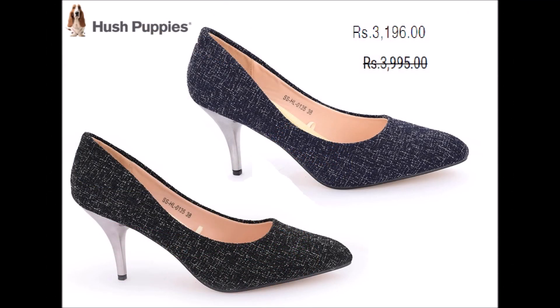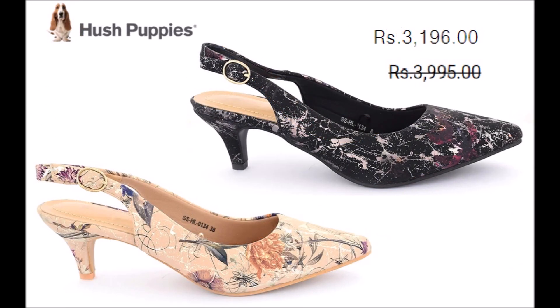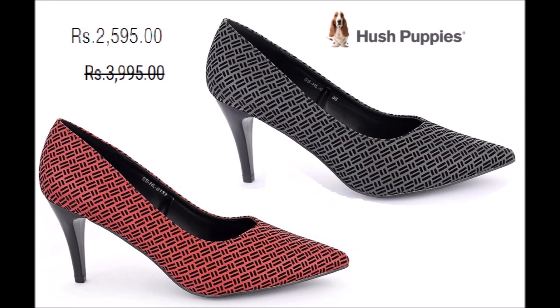As you can see, there are different prices. But if you want to see the after-sale prices, these are very affordable. They are very comfortable shoes, available in the latest collection.